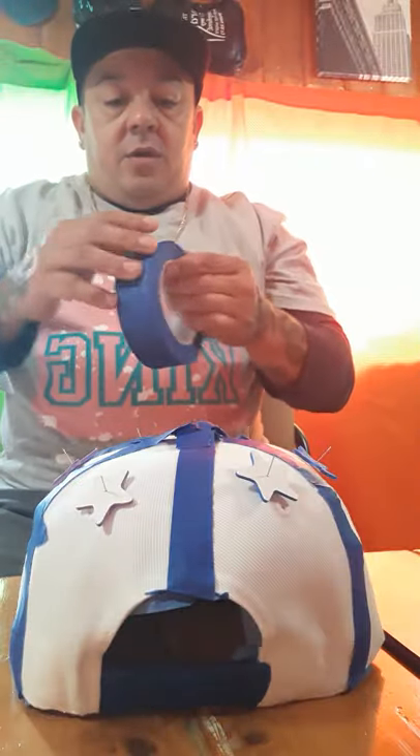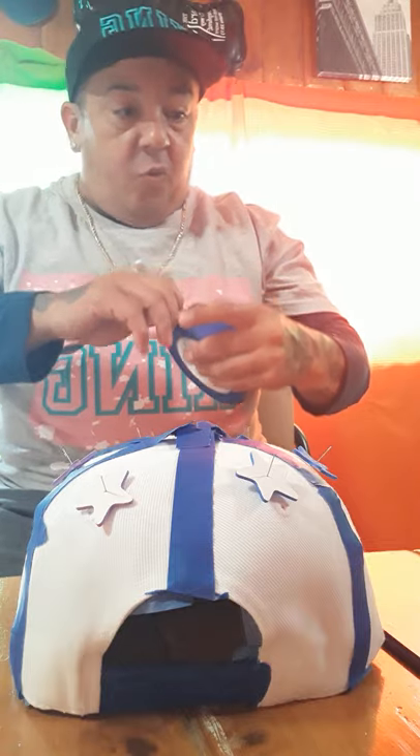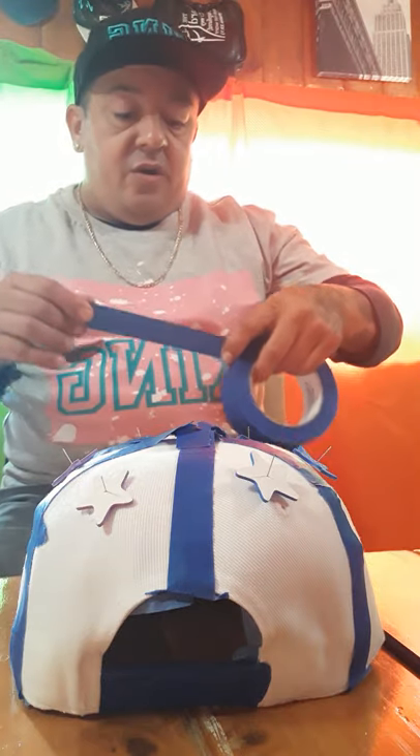Almost done. See, I got tape on it — you can buy this tape at Walmart. I got blue tape because I'm using yellow spray paint. You can get spray paint cheap at any store, like Home Depot or places like that.